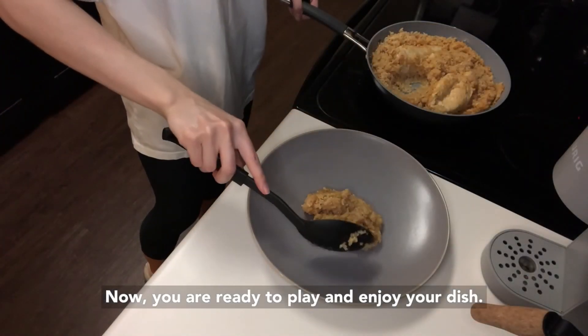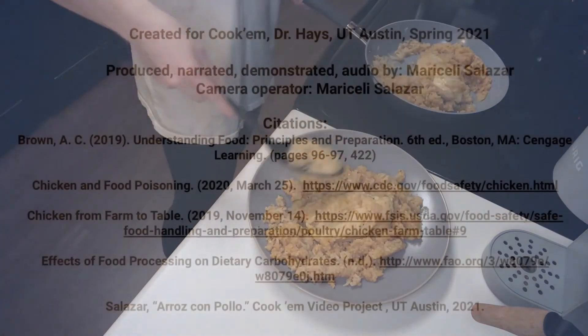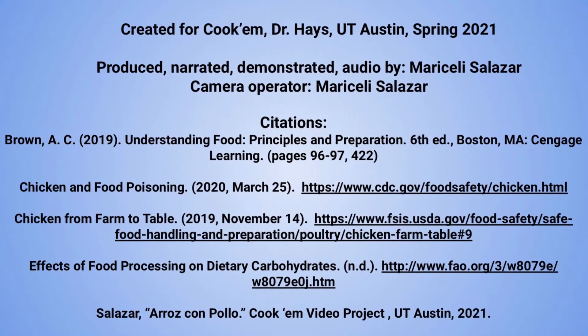Now you are ready to plate and enjoy your dish.